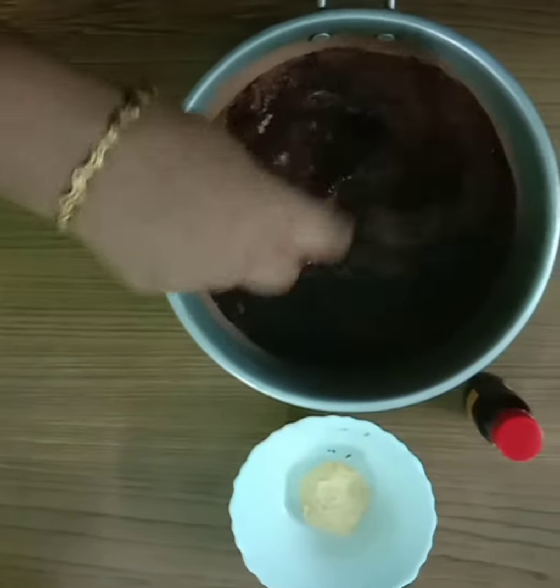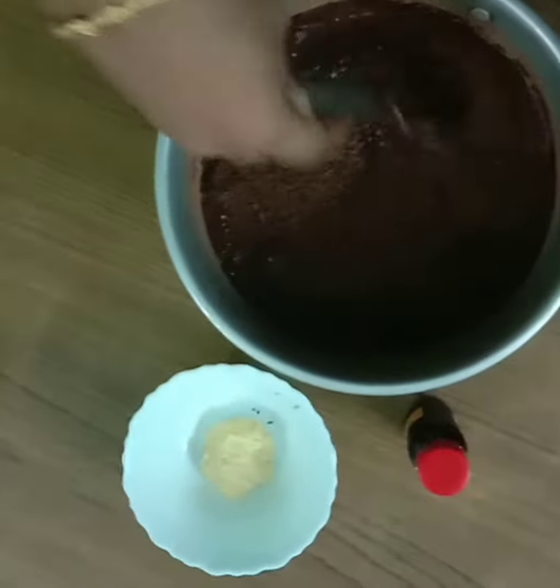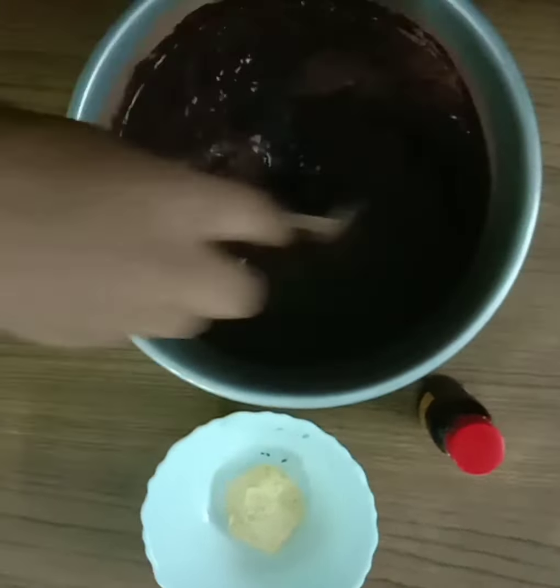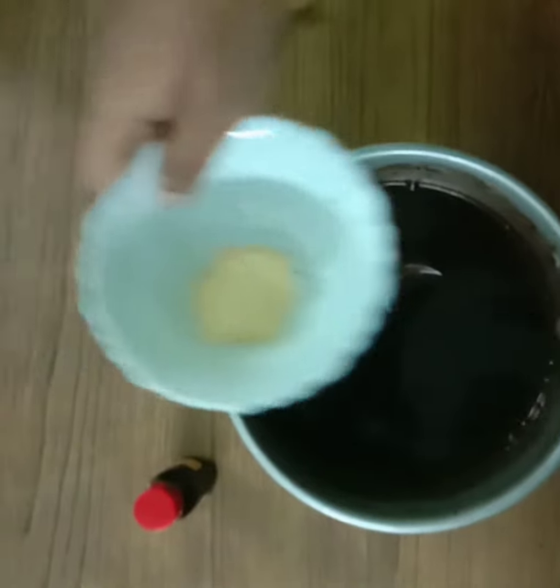I will mix these ingredients together and mix it up. I will fold it in layers, mixing a little bit at a time, and add a little bit more.